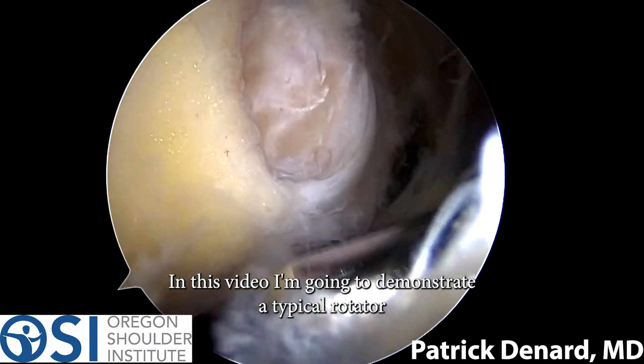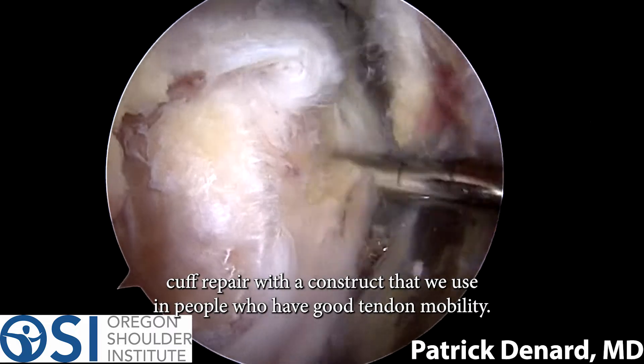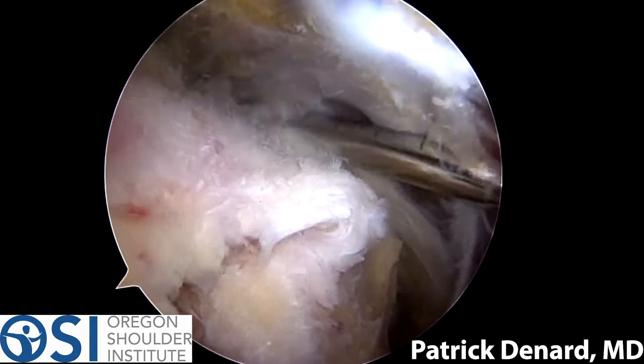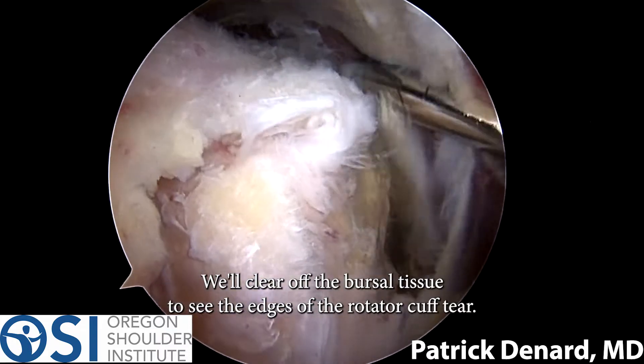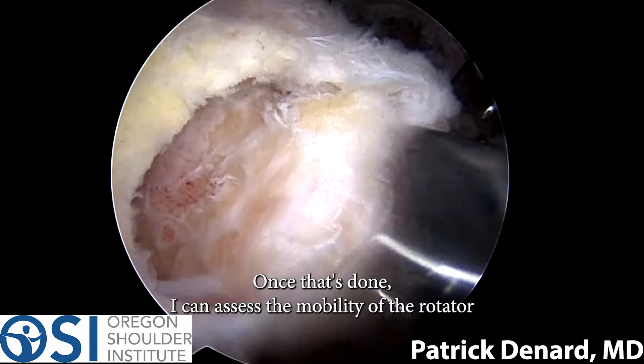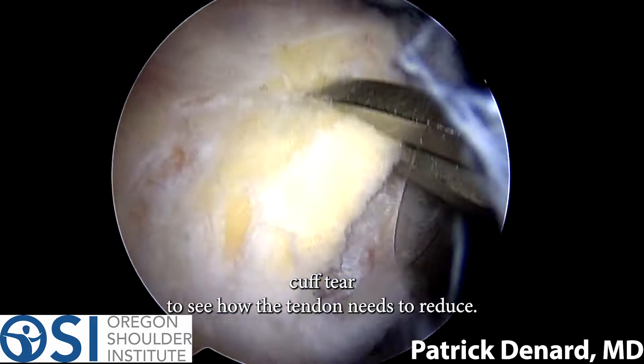In this video I'm going to demonstrate a typical rotator cuff repair with a construct that we use in people who have good tendon mobility. I'm looking from the back of the shoulder, and we'll clear off the bursal tissue to see the edges of the rotator cuff tear. Once that's done, I can assess the mobility of the rotator cuff tear to see how the tendon needs to reduce.